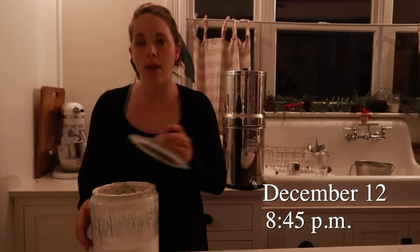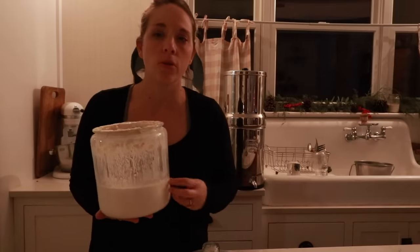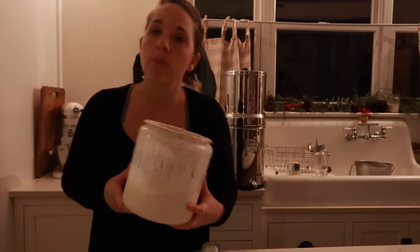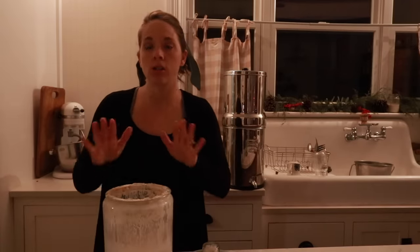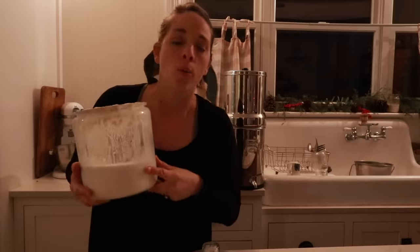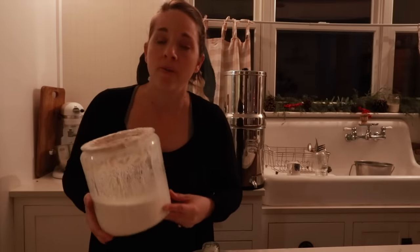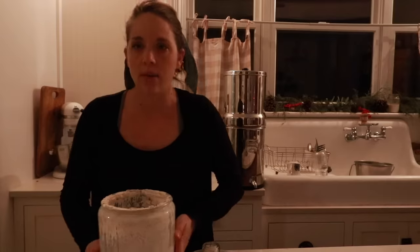It is December 12th at about 8:45 p.m. Just pulled the starter out of the refrigerator — we're going to get some cinnamon rolls soaking for tomorrow. We're going to use the starter right out of the fridge even though it's been in there a few days. We're taking a half cup for the cinnamon rolls. Then I'm also going to feed this starter so I can get going on sourdough bread tomorrow. It's getting a little low and I do like to make my sourdough bread with freshly fed starter. Not necessarily things like cinnamon rolls — it'll rise anyway — but to get those big holes in the bread I really do like freshly fed starter.